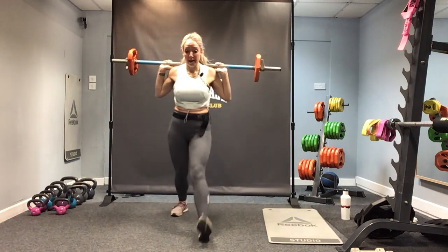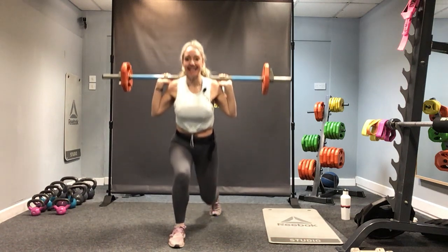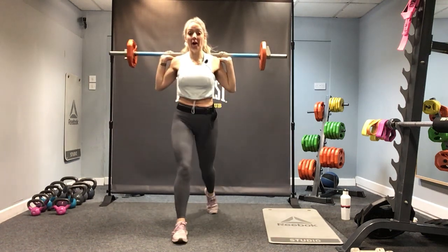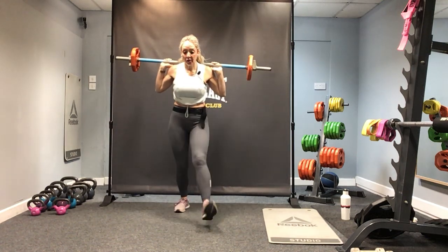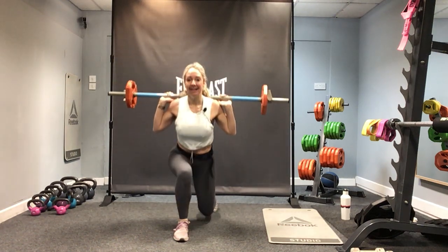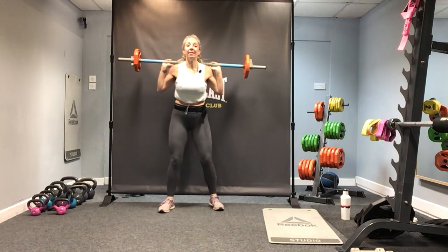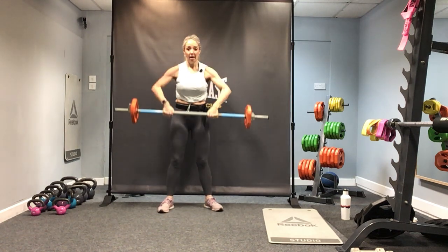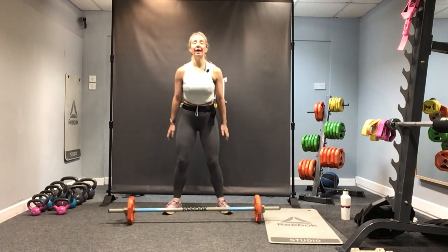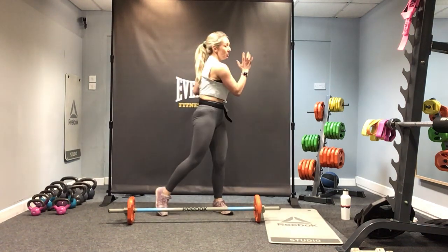Right leg step out and lunge — step and change. Perfect. Keep the feet hip distance. Let's keep it at this pace — four more, three, two, one more. Nice, well done. Take the bar off the shoulders and pop it back down on the floor. Give the shoulders a roll, move side to side. Round one done — how are we feeling after that? Can we do that again?